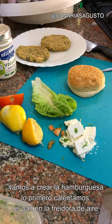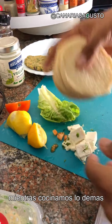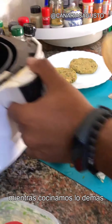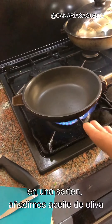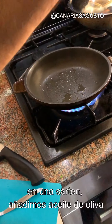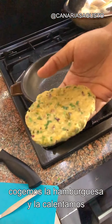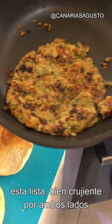We're going to start assembling our burger. First, whack the bun into the air fryer to heat it up while we cook the patties on the pan. On a skillet, put some olive oil, take your patty and heat it up. The burger is ready — nice and crispy.